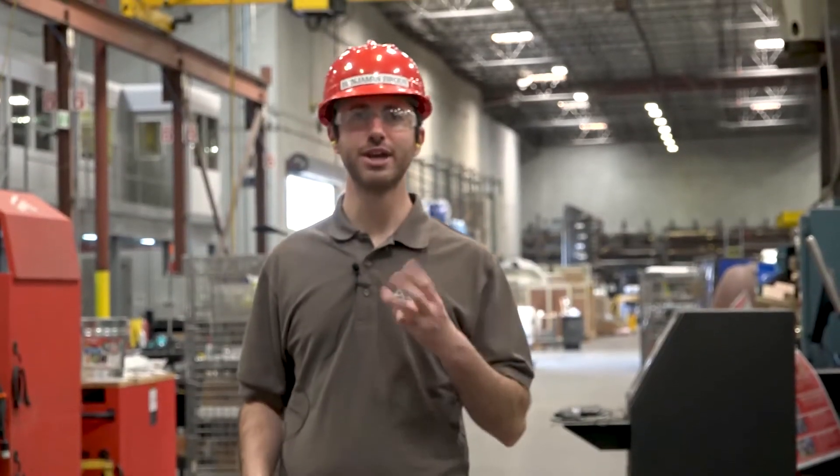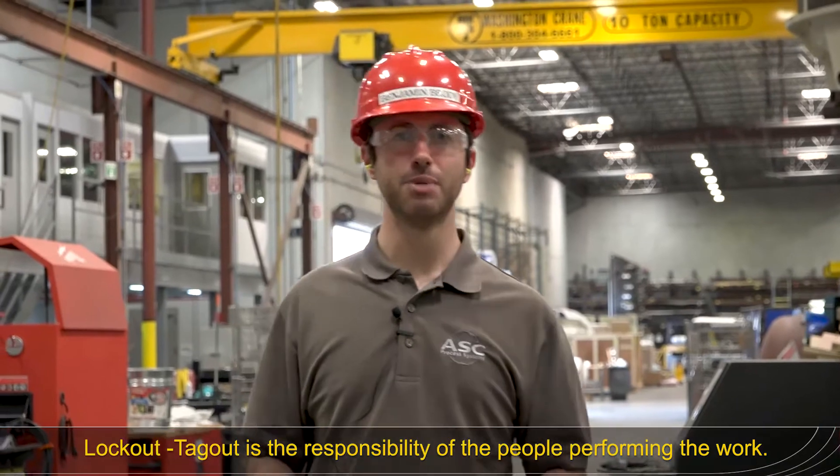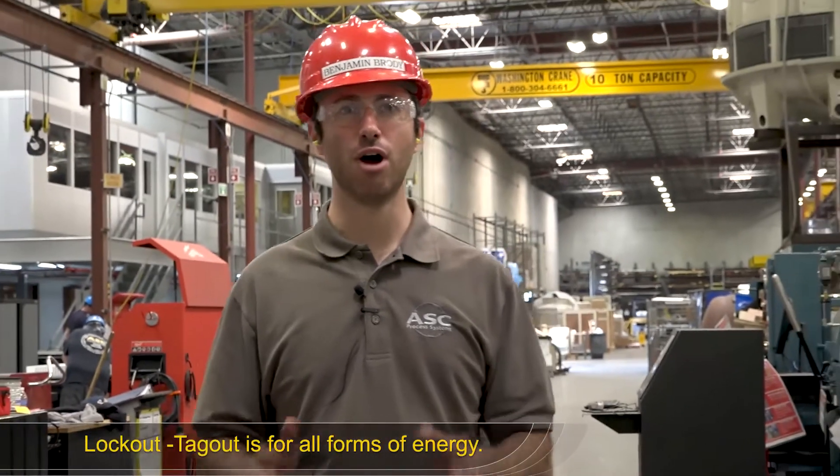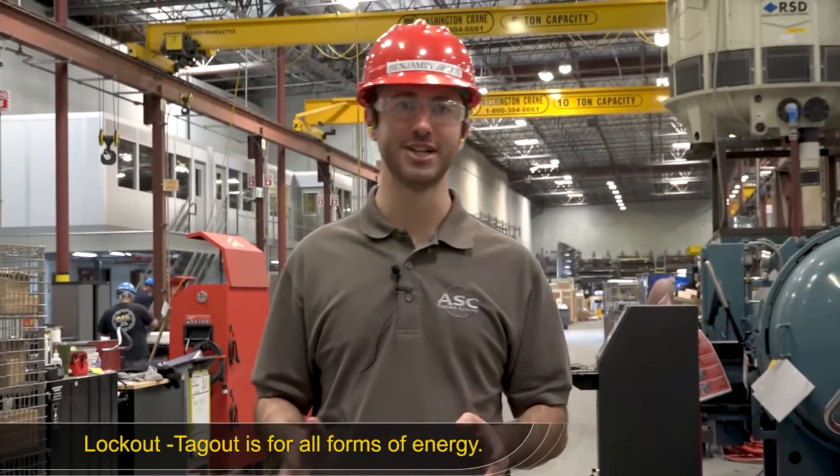Let's conclude this discussion on lockout-tagout with three important points. The first is, lockout-tagout is always the responsibility of the person or people performing the work. The second is, lockout-tagout is for all forms of energy, not just electricity.